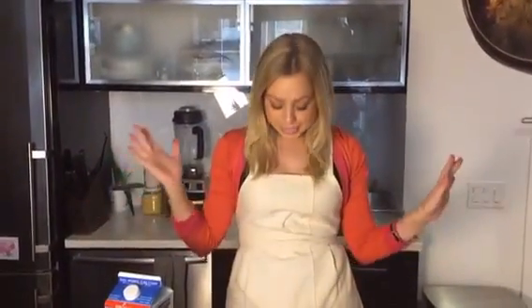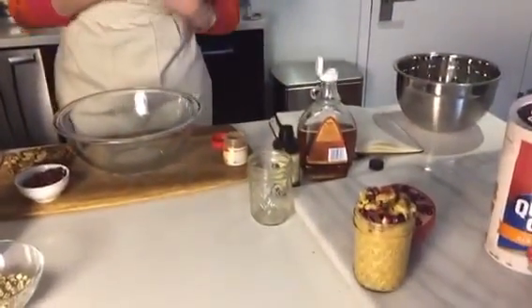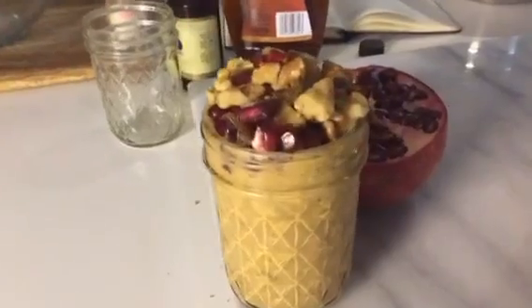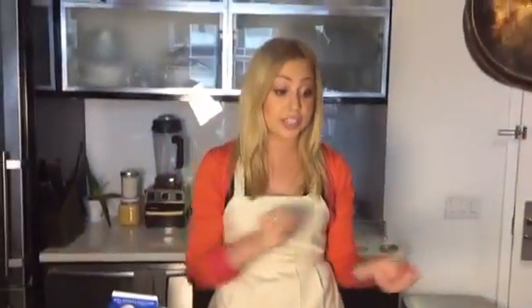Hey guys, it's Skylar Bouchard from NYC Dining and you're watching Skylar in the Kitchen. We are here at the lovely Salt House Studio and I'm sporting this adorable Salt House apron. I'm going to make you some pumpkin pie overnight oats. This is the perfect breakfast for Thanksgiving, the perfect healthy dessert, and it's super easy to make. You can make a huge batch and give everyone little mini jars or make it for yourself.